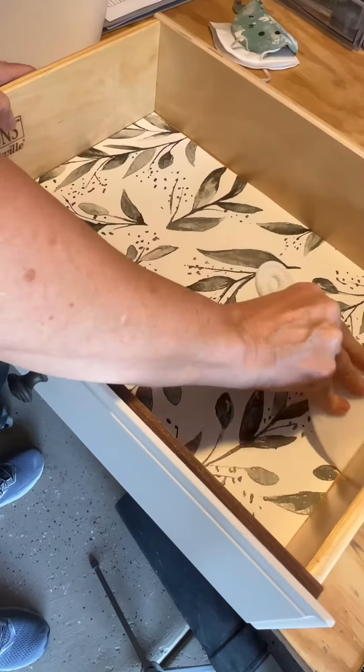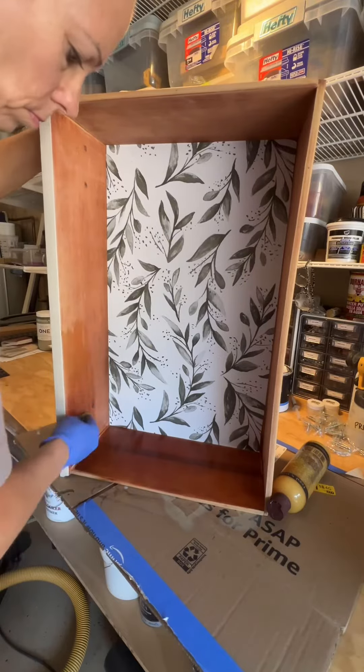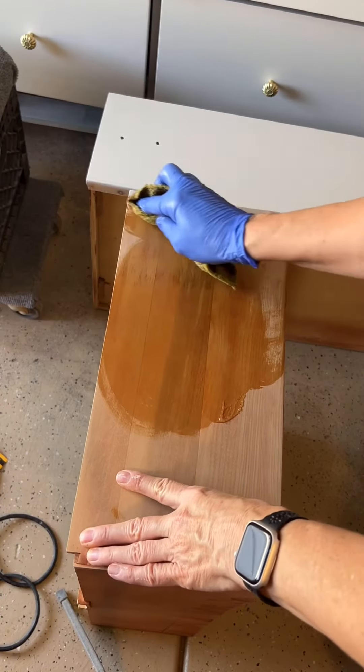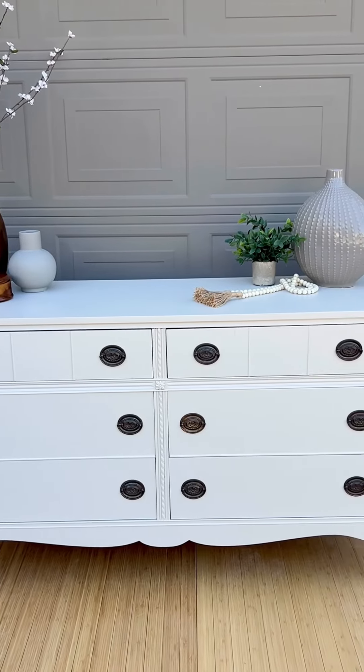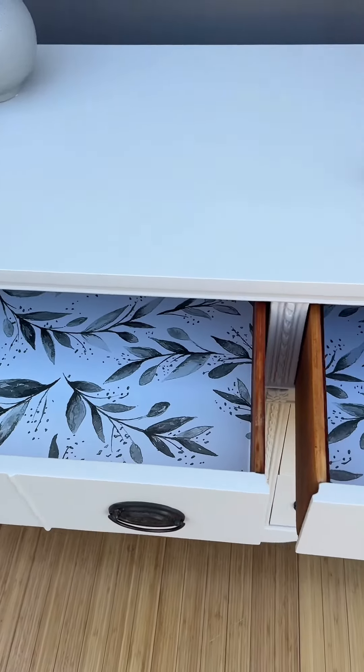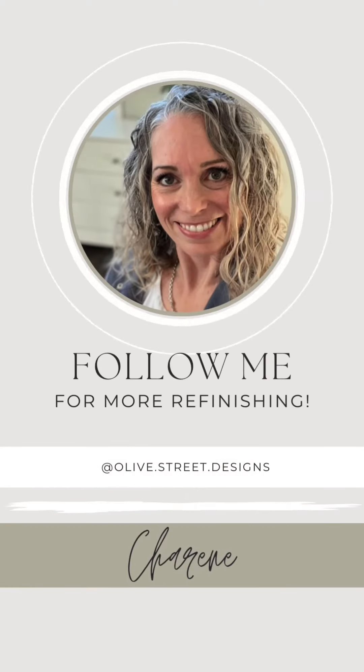I also lined all the drawers. Here's some wood conditioner that made a huge difference — look at that, it went from dry to just beautiful wood. And here it is all finished! Let me know what you think. Even though the plan changed several times, it still turned out beautiful in the end. Follow for more.